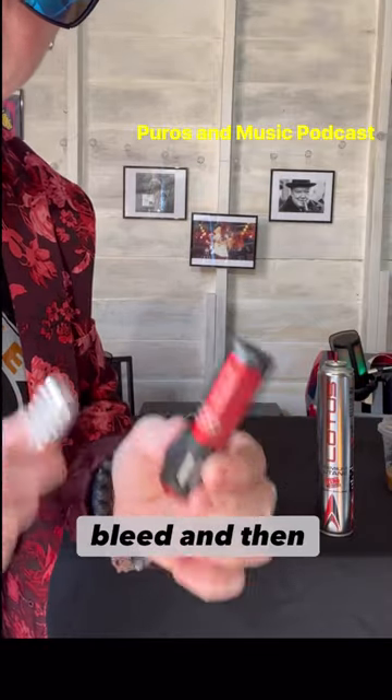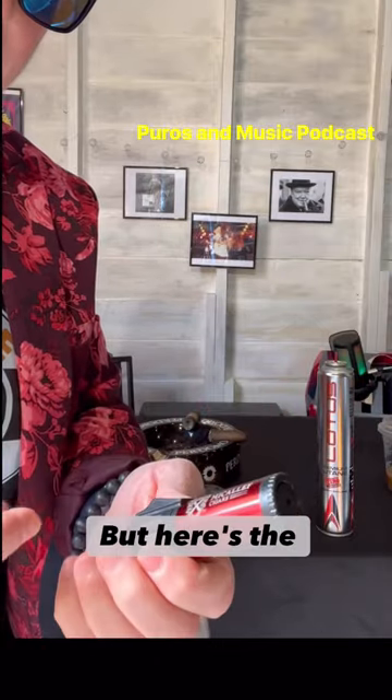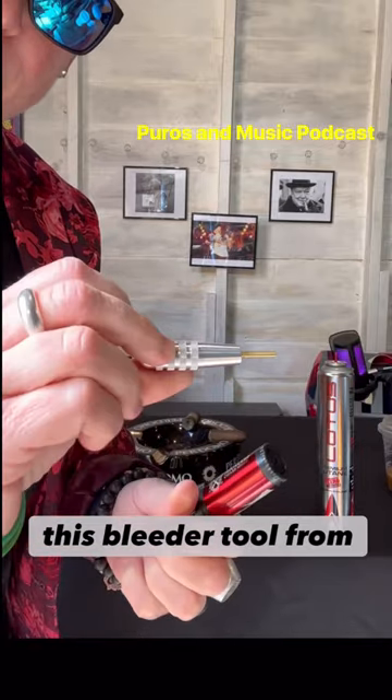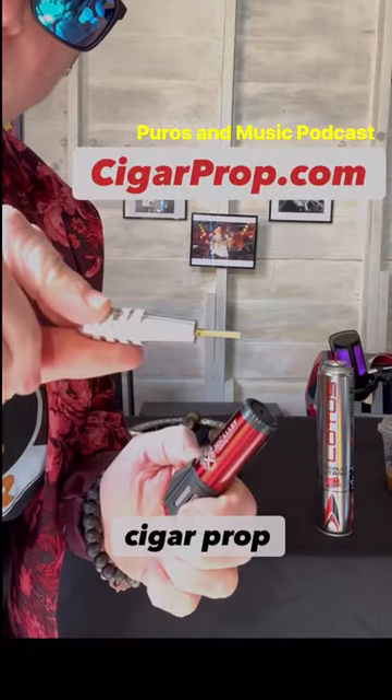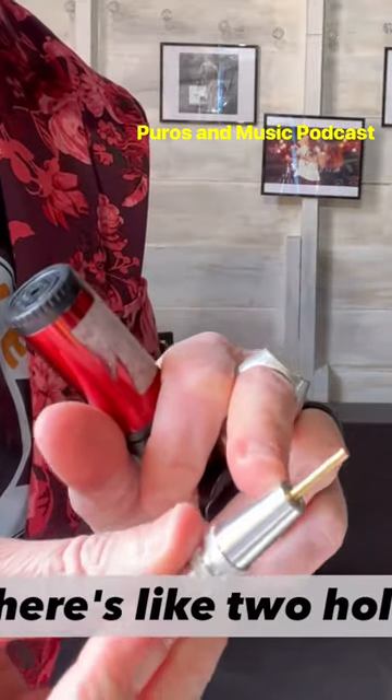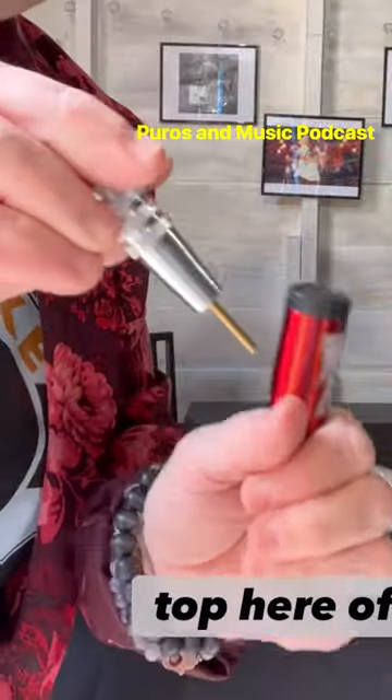I'm going to show you how to bleed and then refill. I got this bleeder tool from CigarProp.com. What I want to show you is it's a little bleeder tool, and there are two holes at the top of this stick to let the air out properly.